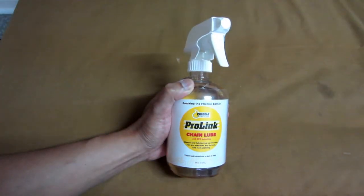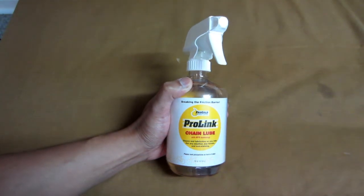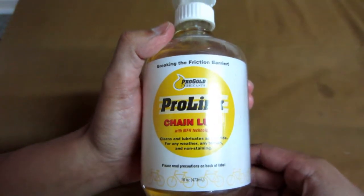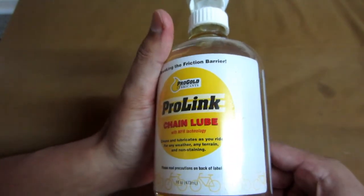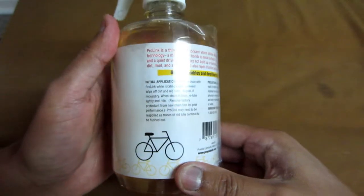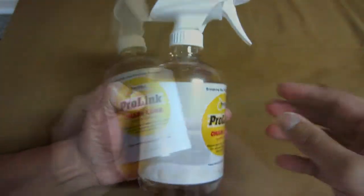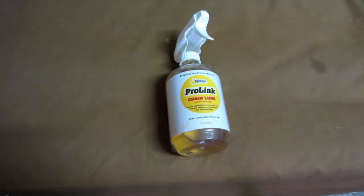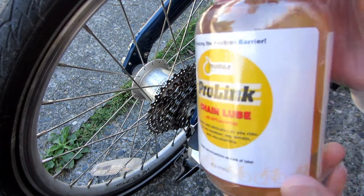Today I'll be showing you the Pro Gold Pro Link 16 ounce spray chain lube. This is what the bottle looks like — it cleans and lubricates as you ride for any weather, any terrain, and is non-staining. You got instructions on how to apply the lube on your bicycle. It will not let dirt and grit stick to your chain in wet or dry conditions. It reduces friction and wear, allowing smoother operation of your chain and cables, and will keep your chain and drivetrain area clean and drag free.